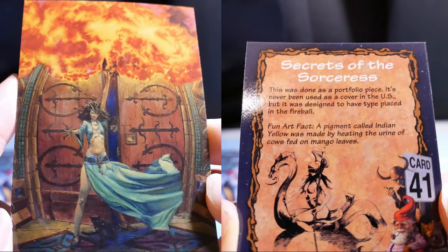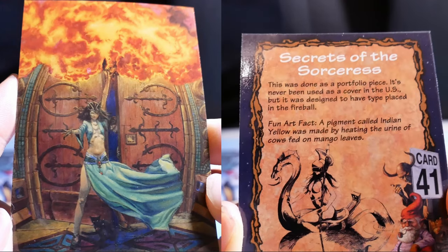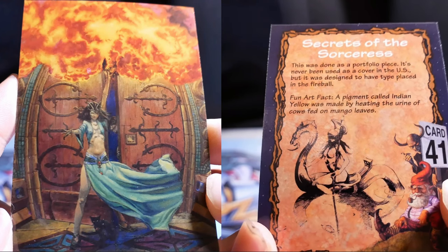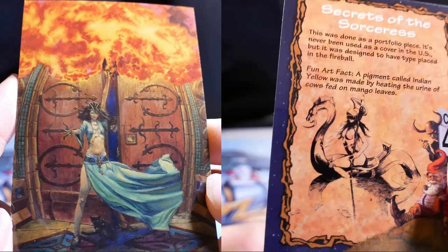Secrets of the Sorceress. This was done as a portfolio piece. It's never been used as a cover in the US, but it was designed to have type placed in the foreground. Fun fact: a pigment called Indian Yellow was made by heating the urine of cows fed only on mango leaves.